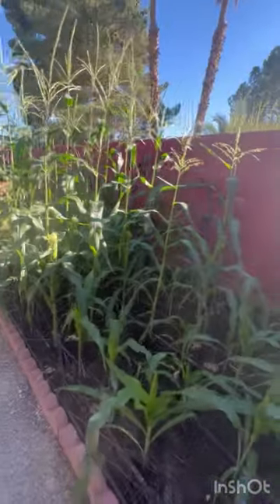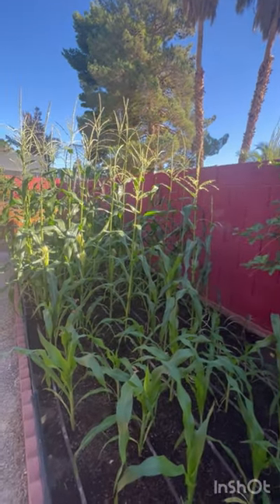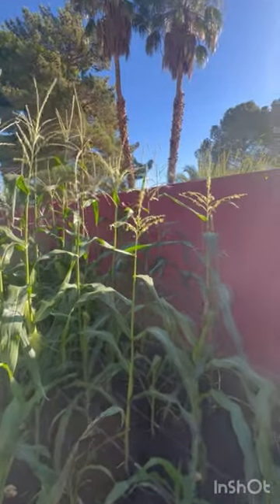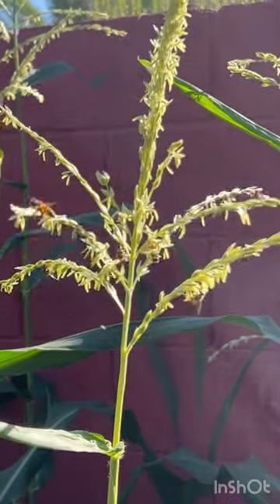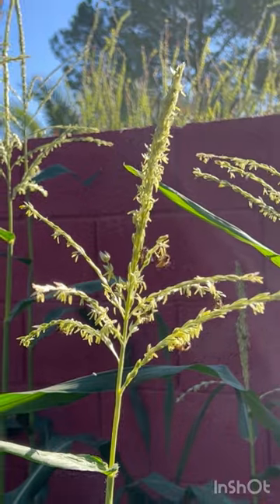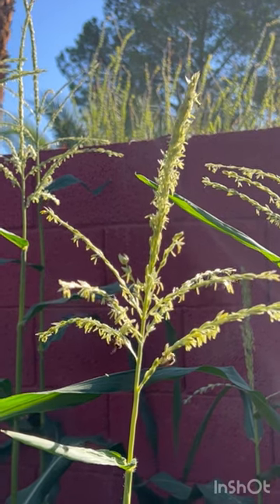This is here in Las Vegas, so it's in the desert. I've been growing this corn for quite a few years and I always get good results. It's really sweet — it's called the Mirai sweet corn. We really enjoy eating it even raw; you don't have to cook it.